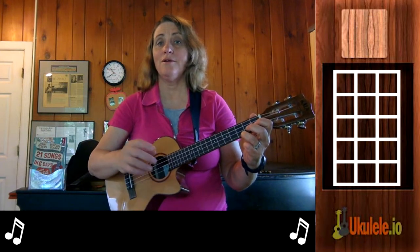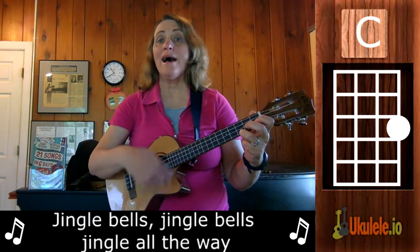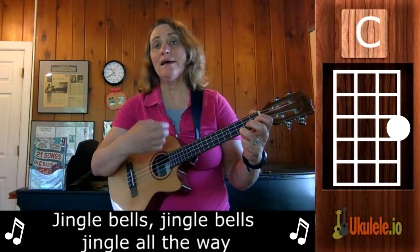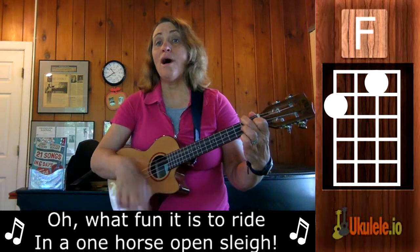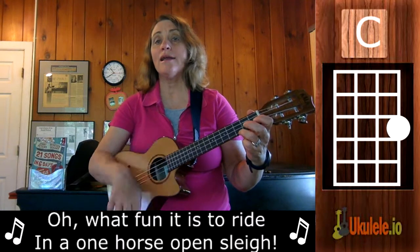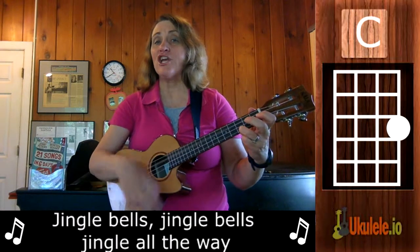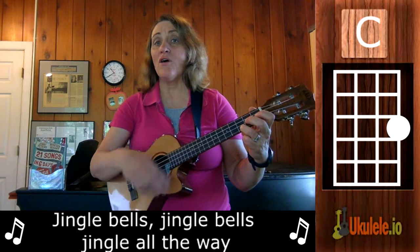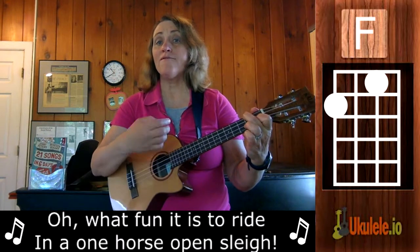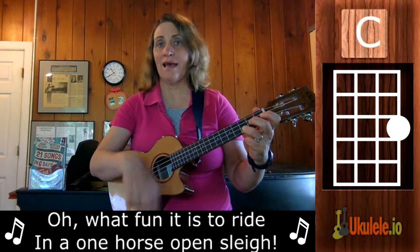So here we go. One, two, ready, go. Jingle Bells, Jingle all the way — switch — Oh what fun it is to ride in a one horse open sleigh. Jingle Bells, Jingle Bells, Jingle Bells, Jingle all the way. Oh what fun it is to ride in a one horse open sleigh.